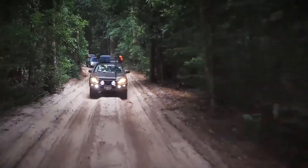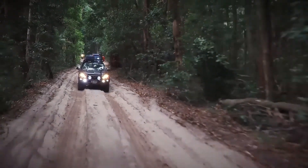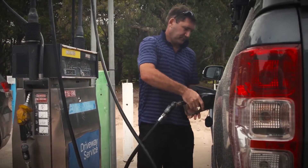And here's the kicker. A properly designed snorkel will deliver colder, denser air to your engine, making it burn your fuel far more efficiently, saving you money with every tank.